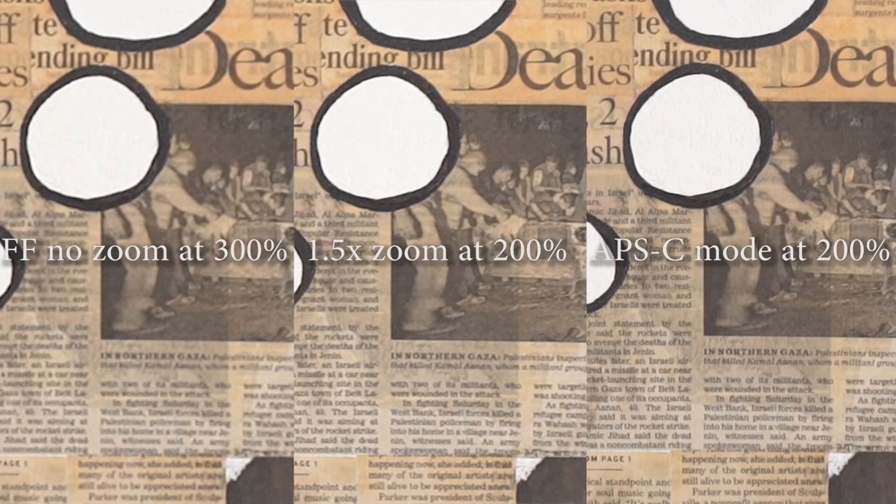Comparing the 1.5x zoom, the original file zoomed in to 150%, and then the original APS-C file blown up to 200% — a lot of math — the detail is not quite as good as APS-C crop, but it's like somewhere in between.